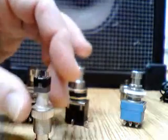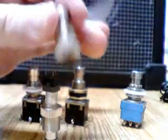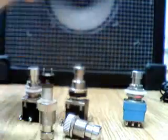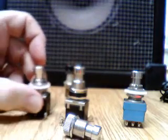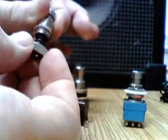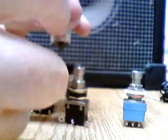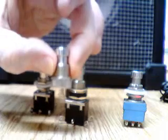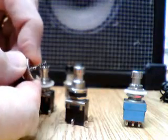Here we have some examples of actuators. This is something I bought from Small Bear Electronics from my buddy Steve Daniels. It's something that you can use to make your own micro switches. This will attach to the chassis of the box.